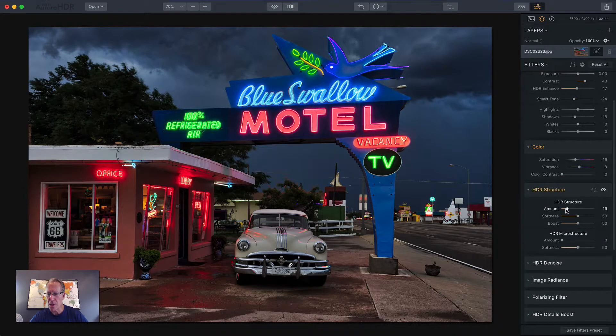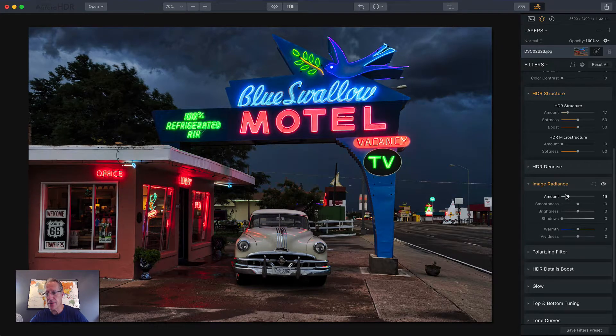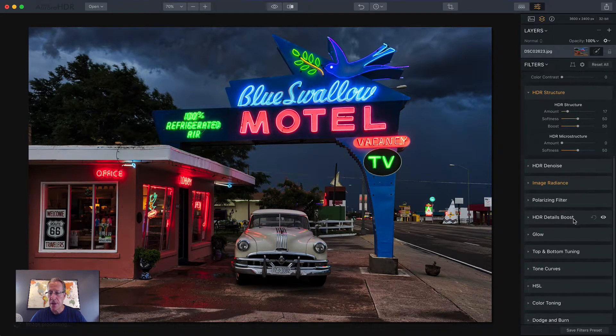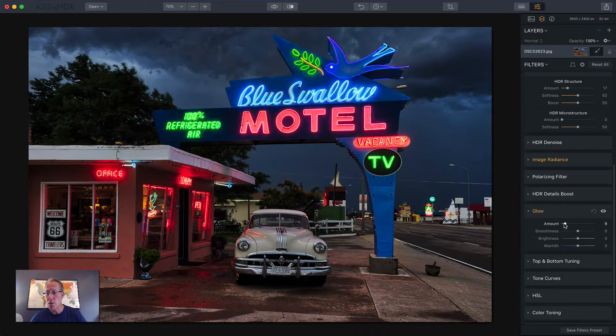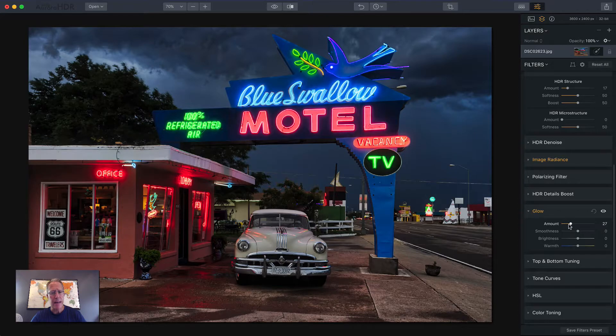I'm going to stick a little structure on this thing just to give it a little bit of grunge because we're talking about neon signs, an impending storm, and Route 66 — so grunge is kind of the word. Image Radiance — I love this slider. There's an update to it. It creates a lot of shadow, and now there's a shadow slider so I can just dial that in. I don't want to go all the way, but I can go like that just to overcome some of the shadow created by Image Radiance. I think that looks good, and I'll add a little glow to the neon sign — just enough to make that neon pop a little bit more. Like a beacon in the storm.